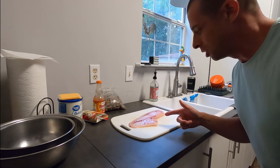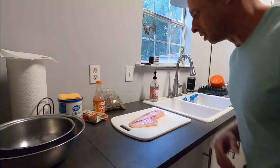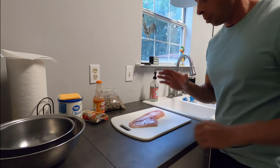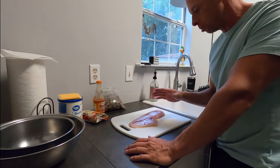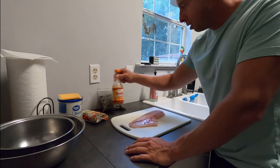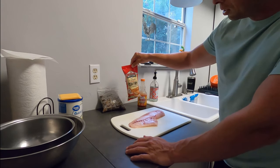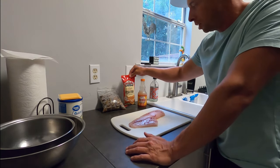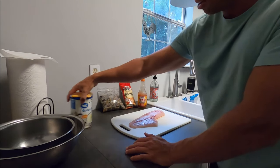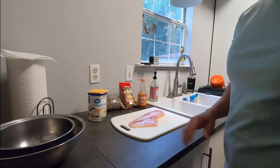Welcome back, guys. Today we're in the kitchen. We have a nice piece of red snapper caught last weekend — nice fresh fish. It was vacuum sealed and frozen, and we have her nice and thawed out now. I'm going to show you guys how I like to do it. We have some Frank's Red Hot, Louisiana Cajun Fish Fry, and on the side we're going to have some cheese grits. Let's get started.